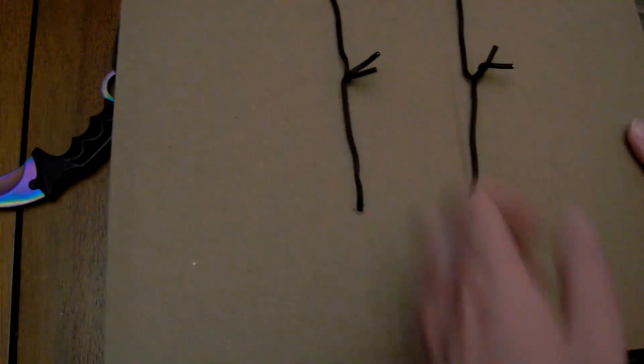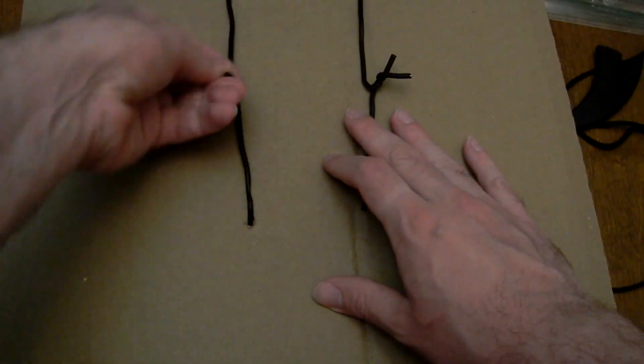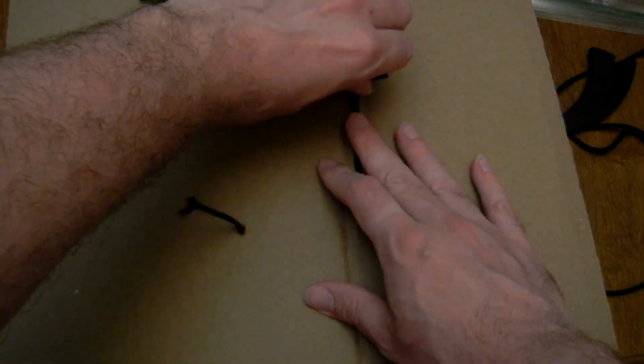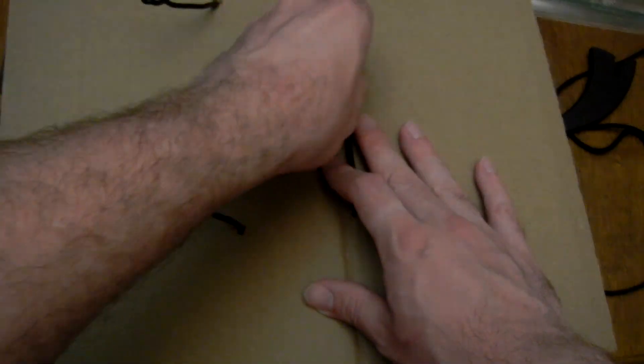I know what ship this is. What sucks is I'm missing so many others. This is one of my favorite Romulan ships to play with. At least they packaged it like this — this shouldn't have warped it. Oh, it's all glued in here. That's odd.